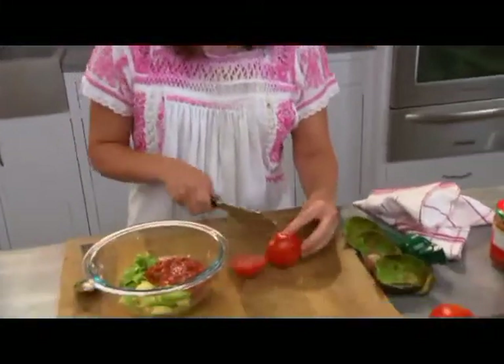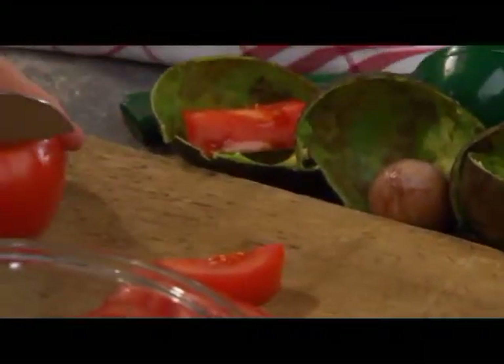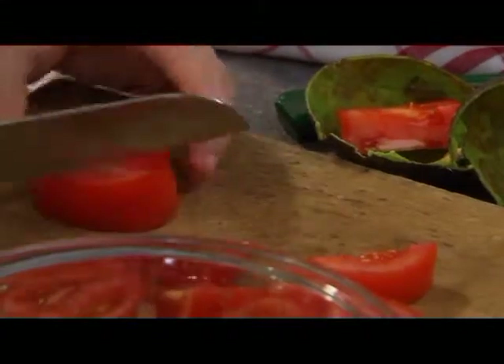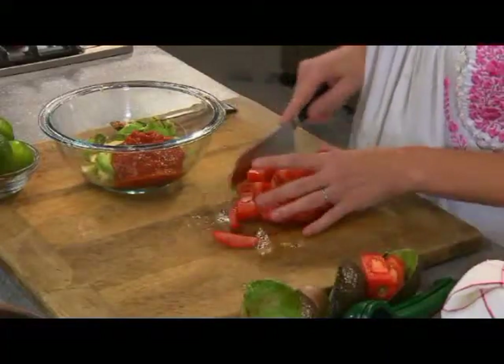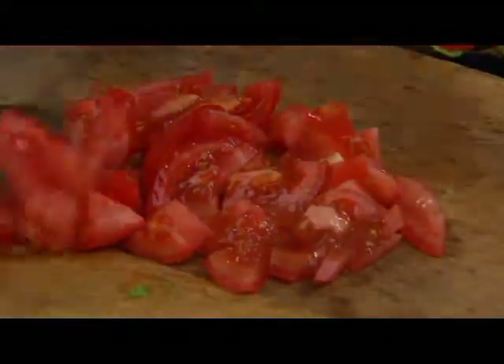Then I like to take a few fresh tomatoes and chop them up and put them right in with my avocado and with my salsa. Get it to the chunky size that you want it.